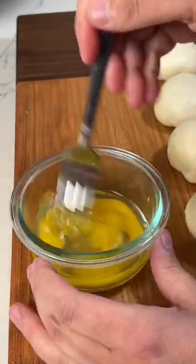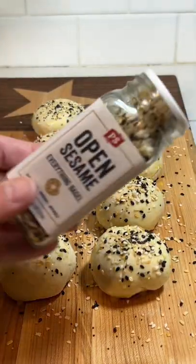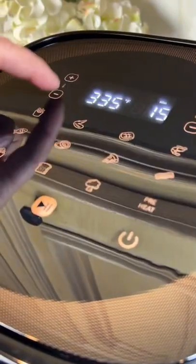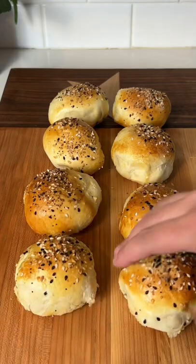Whip up a quick egg wash and brush it over the top of each one, then top them with some everything bagel seasoning. Now they're going in the air fryer at 325 for about five minutes, then give them a flip and cook for another three to four minutes until they're golden brown on both sides.